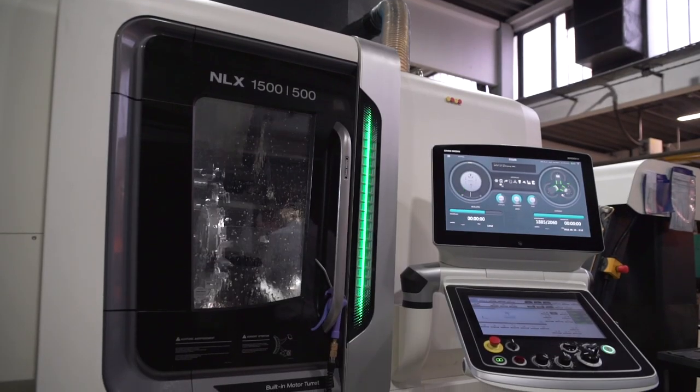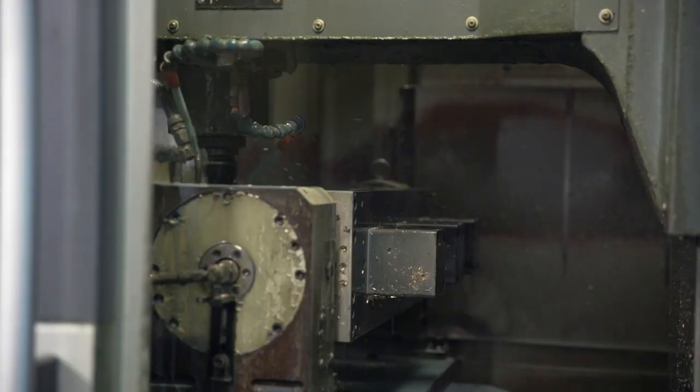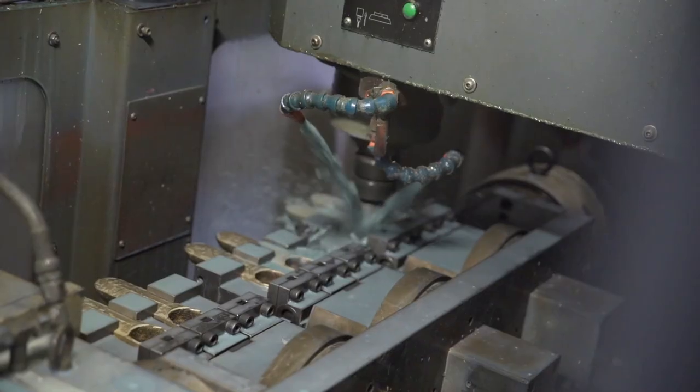Next, the fittings are sent to the CNC machining department. In this mechanical process the fittings are equipped with all necessary holes and screw threads.